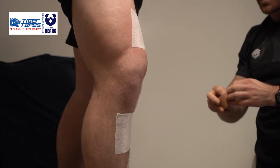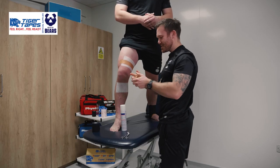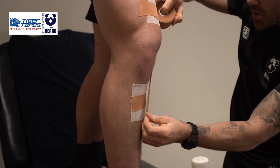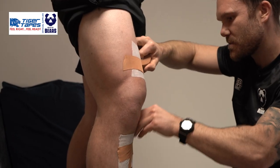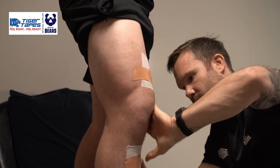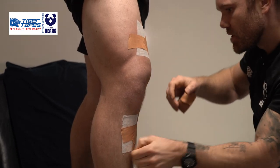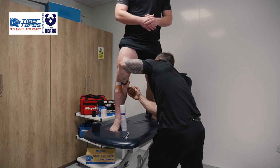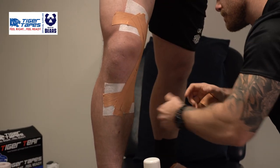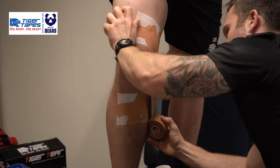With our Hyperfix in place, we want to then add, using our Tiger Tan 3.8 Zinc Oxide, our anchors at the bottom and then work to cover — starting from the distal aspect right up onto the more superior throughout. The objective of this strap is to think about where that ligament is for this person, the size of that person — approximately three finger width for the individual — and covering anterior to posterior.